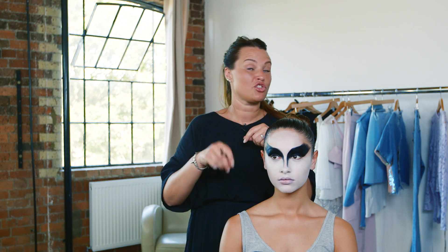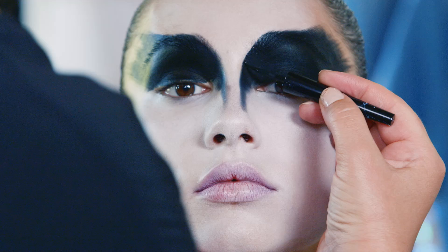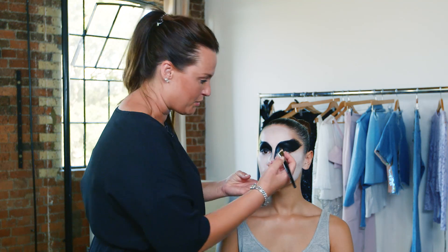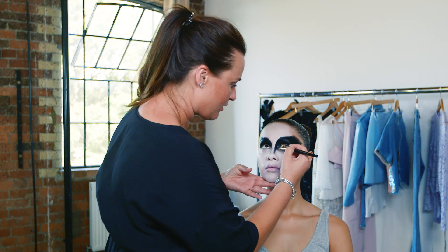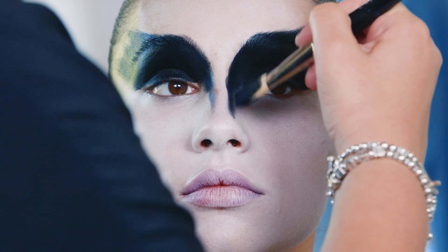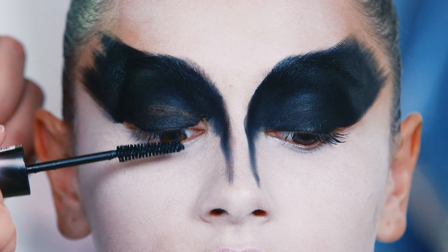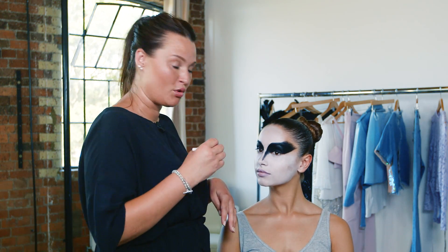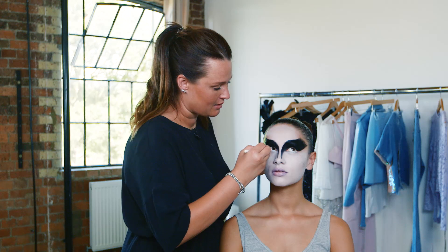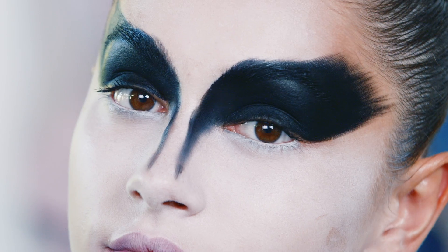This would be the stage where you could sharpen up that line with a little bit of liquid liner. I'm just gonna go back to my gel now and go over this line. Now we want to coat the lashes on the top with mascara, and then I'm going to line the inside of the waterline with white liner.